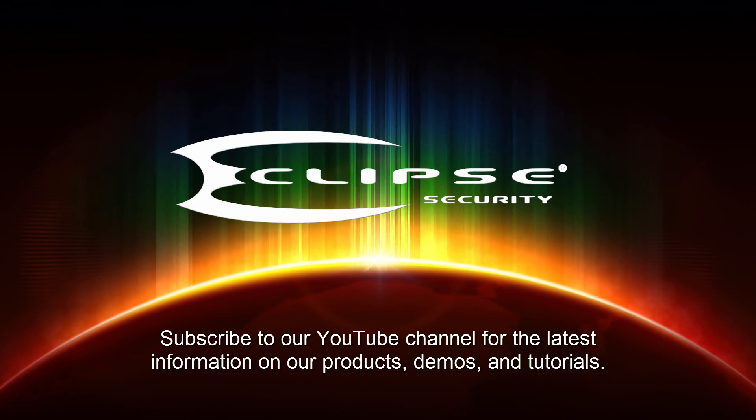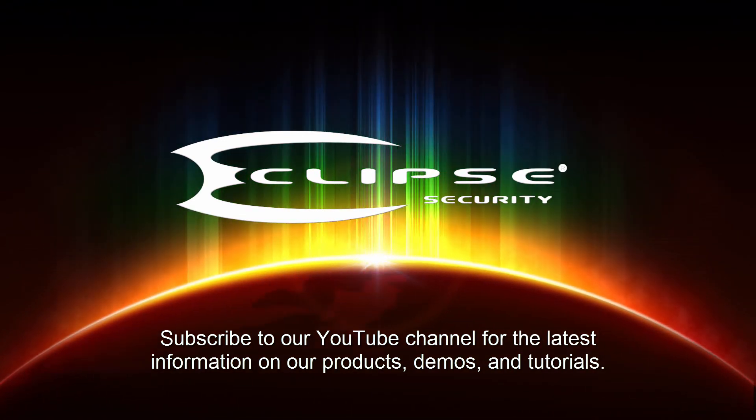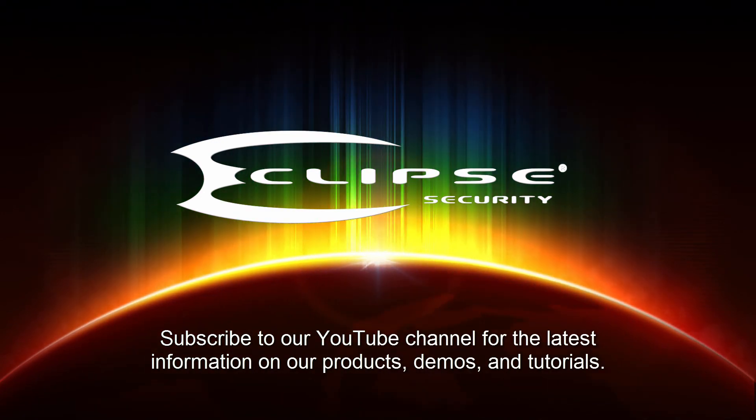Thank you for watching our video. We hope you'll subscribe to our YouTube channel, where you'll find the latest information on our security products, demos, and tutorials.